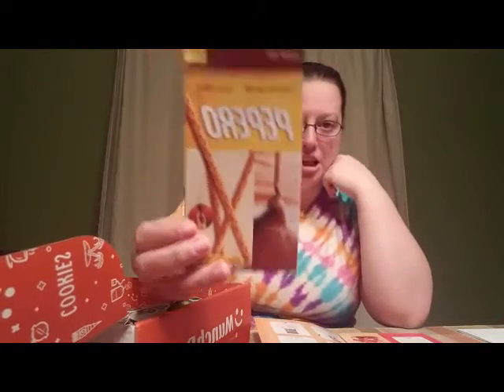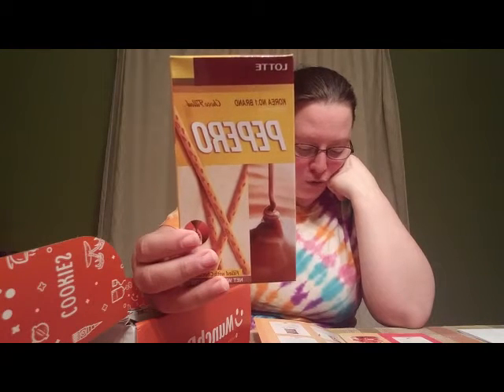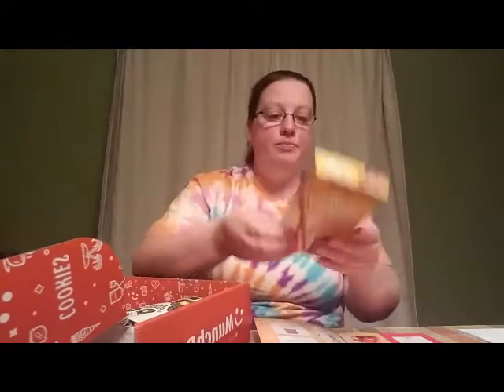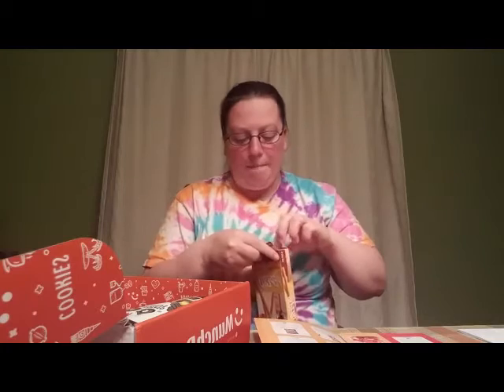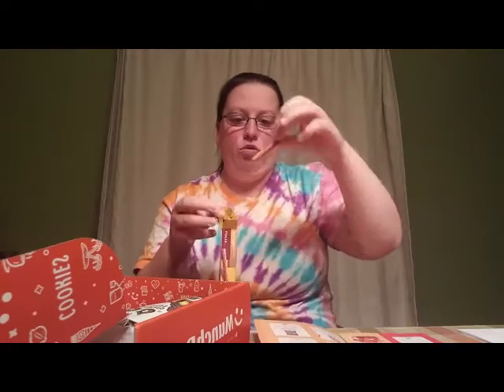We also have the Pepperon Nude chocolate — it's a crunchy cookie stick filled with creamy chocolate, also from South Korea. This is by the Lotte brand, so you've seen in past videos I usually get those cream-filled koalas — that's this brand. It comes in a box packaged in a bag. One is broken but you can see they're filled with chocolate. It tastes like a chocolate wafer — I'm not really getting a creamy texture from the middle, more of a wafer texture.